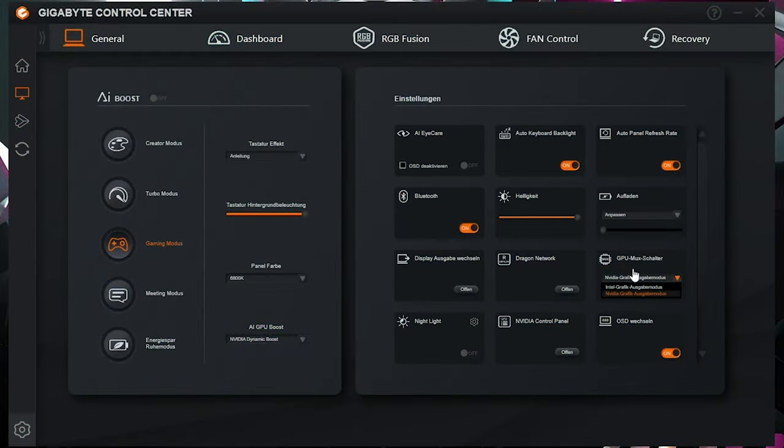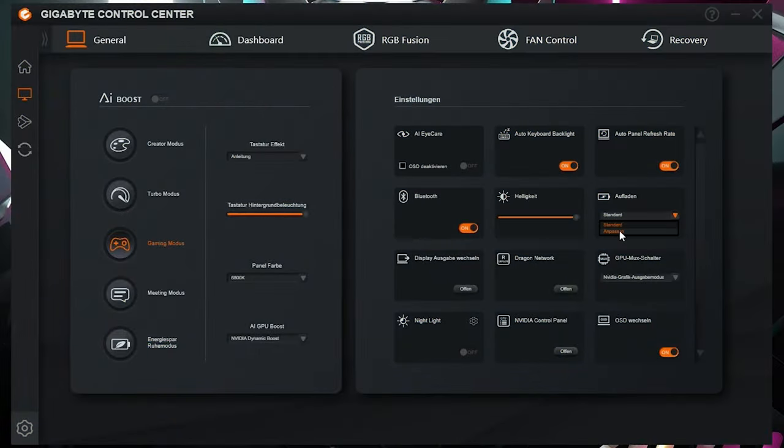The Gigabyte Control Center offers a real MUX switch, which can improve performance by around 3 to 5% if activated. You can also freely choose the maximum battery charging level between 60 and 100%, which is a feature I haven't seen before.